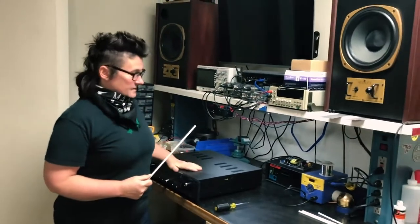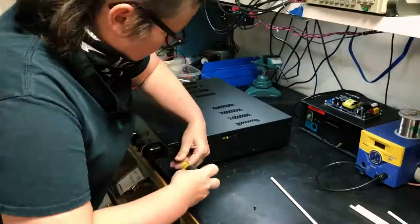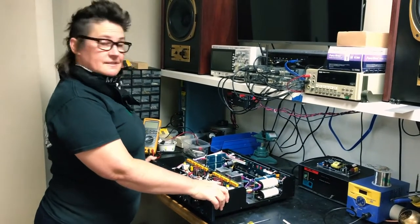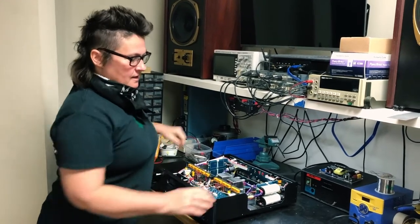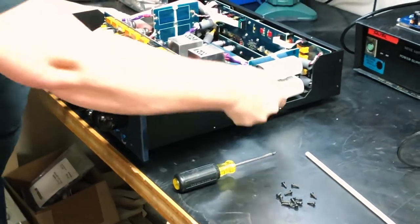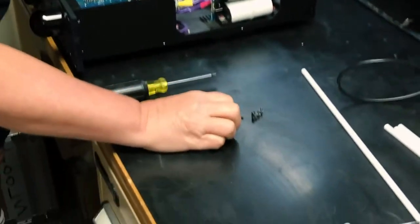First I'm going to take the lid off the Steelhead and we're going to get in there and see how easy it is to replace all the rods. We've got the top lid of the Steelhead off. As you can see when taking off the screws, we've got some shorter screws that go in the side here in these four positions — I think they're shorter so they don't hit anything — so I've kept them separate. Remember where they go.